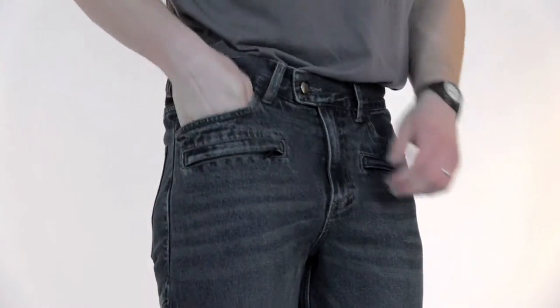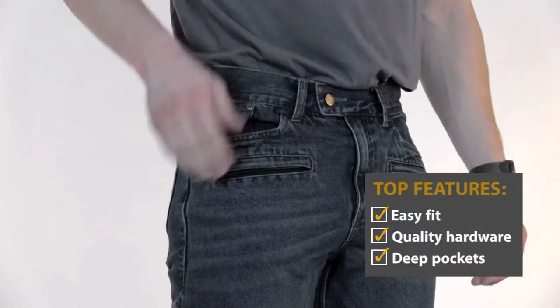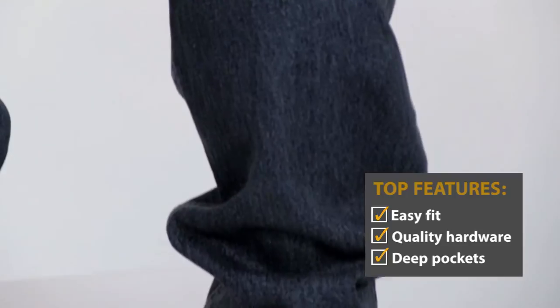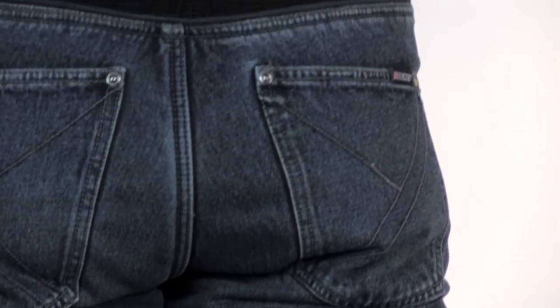The pockets on the Joe Rocket Accelerator jeans are deep, and you've got a couple of zip-closed pockets in front for the stuff that might try to slip out of regular slash pockets or patch pockets. The stretch panels above the knee and below the waist are a great addition, and it helps make the fit much more relaxed.